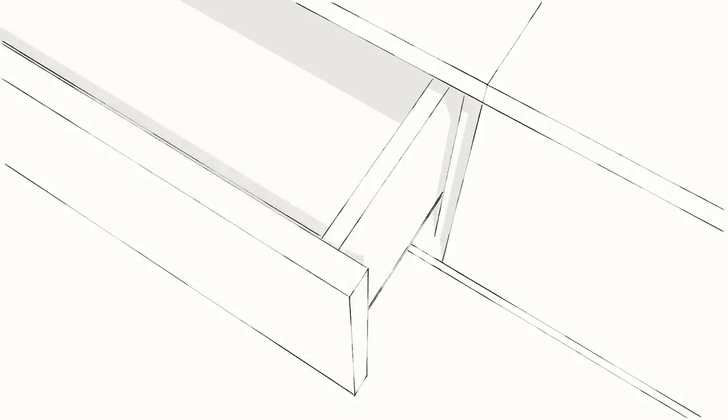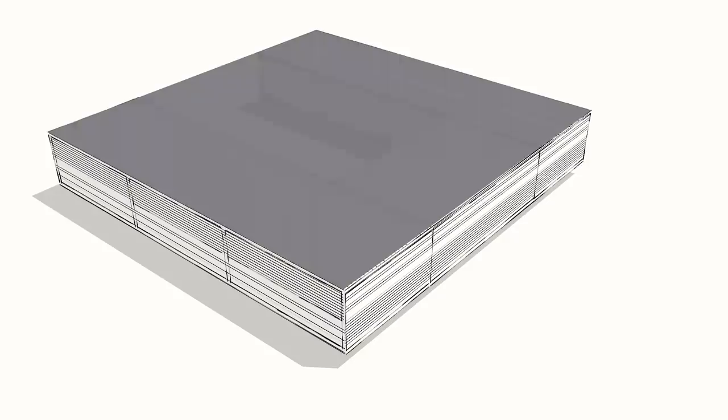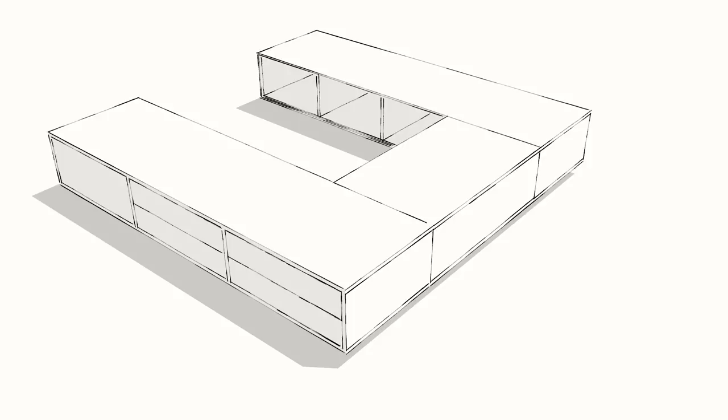Another thing to note is that if you look at this box, normally you'd expect the grain to run one way, but I've made it run the other way. The thinking was that the top isn't really going to be seen that much because of the mattress, so by rotating the grain of these pieces 90 degrees, you can get a much more continuous look around the entire bed. Anyhow, there's quite a bit more to do after this, but let's work on that and talk about the other parts when we get there.